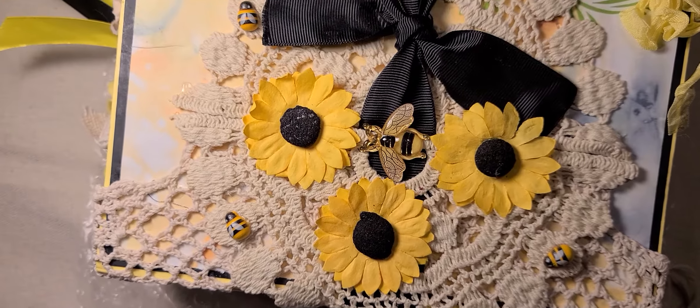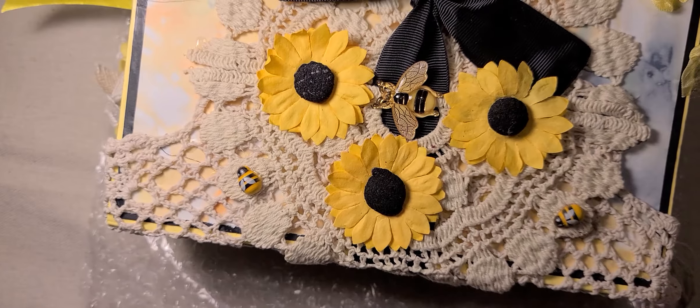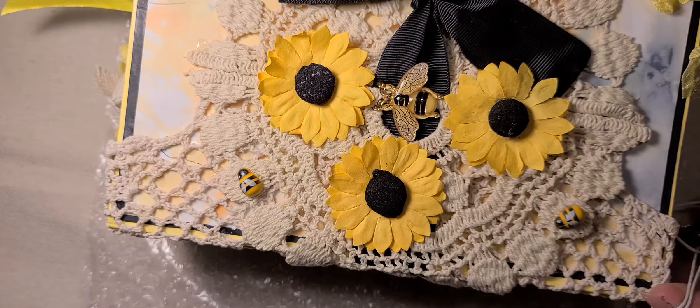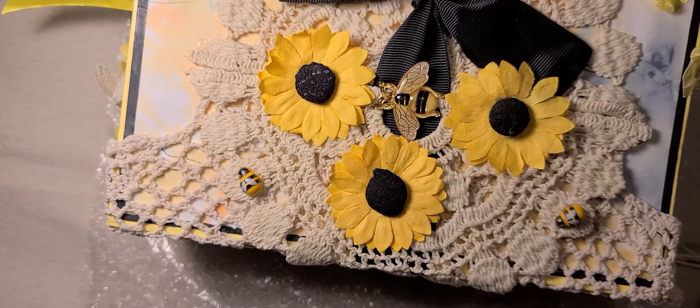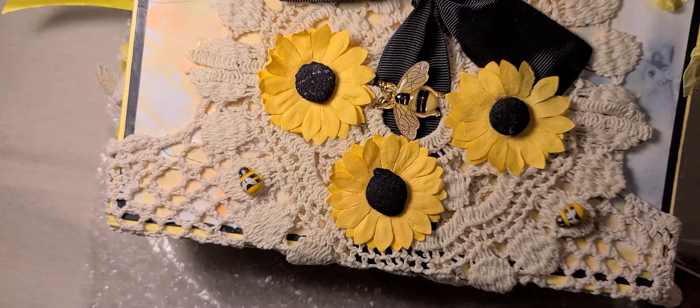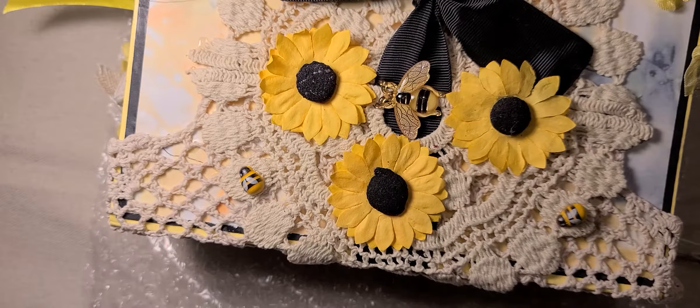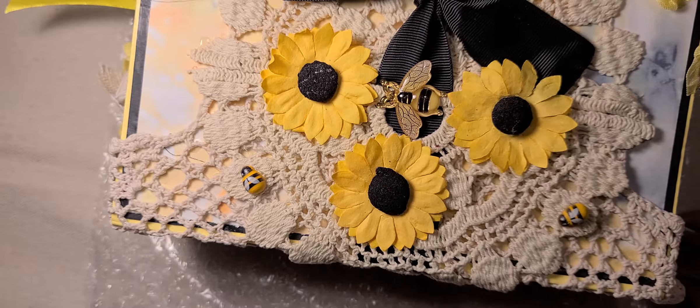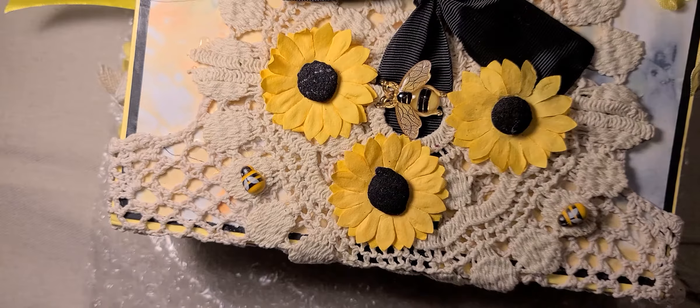I want to show you the journal that I made with Melody's gorgeous bee-themed journal kit, and I made several projects with it actually, and I'm still working on another journal. I promised you guys I would come and show you how I put a journal together from start to finish and kind of make some ephemera and things for it. I will still do that — I've just had a lot going on, but I'll get to it, I promise.